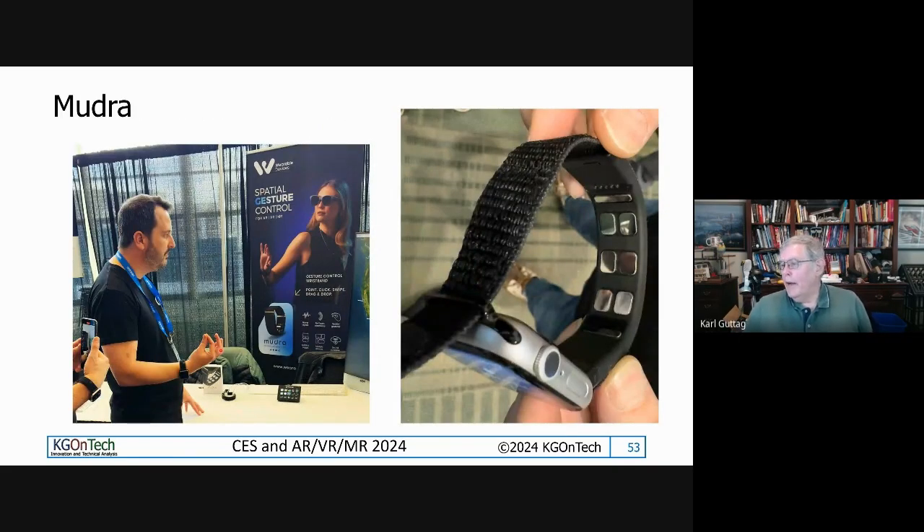Wearable Devices — also known as Mundra — have a thing for reading your wrist. It's a device that looks like something you'd wear as a watch, and they have little electrodes. What they're basically doing is interpreting the electrical signals that go down your wrist to figure out what your fingers are doing. You've seen similar stuff from companies like Meta, who have demonstrated this occasionally. They're one of the companies working on how to do gesture control.